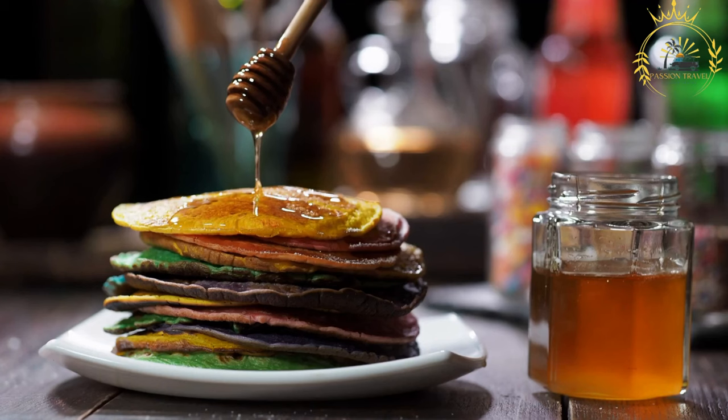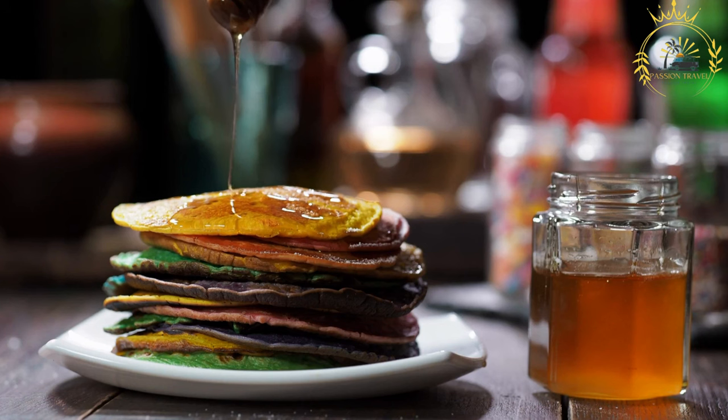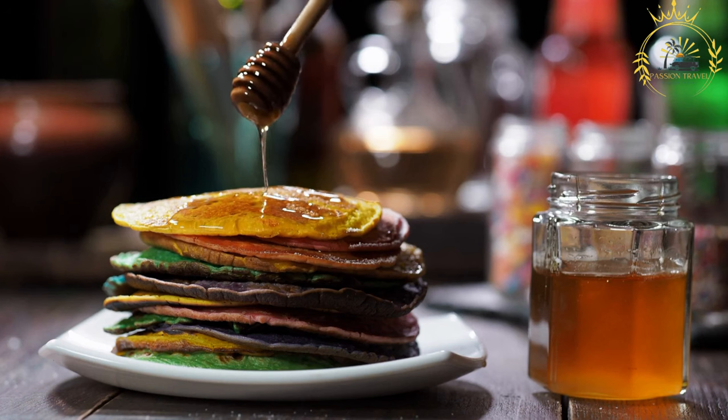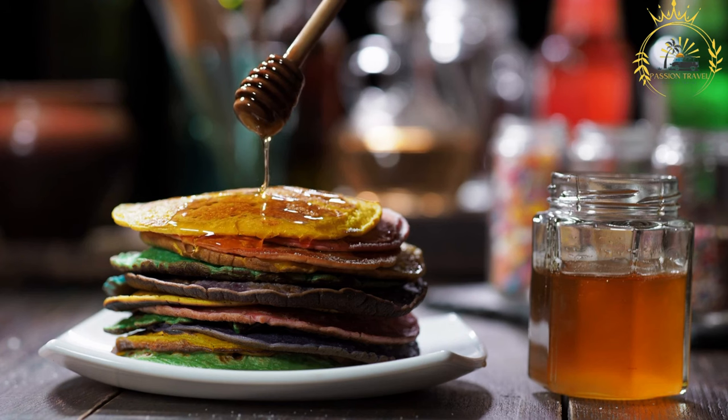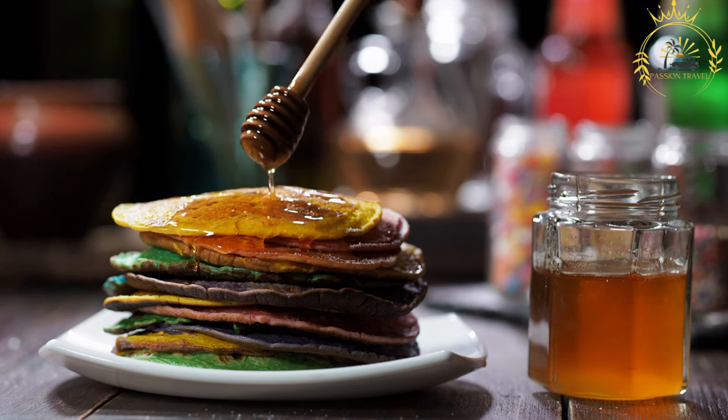Angero, also spelled as injera, is a type of flatbread that is a staple food in several East African countries, including Somalia, Ethiopia, Eritrea, and Djibouti. It is known for its spongy texture and slightly sour taste, which is achieved through a fermentation process.